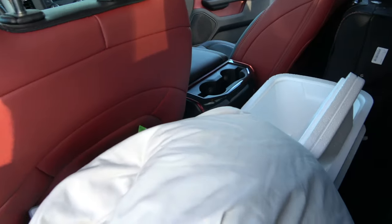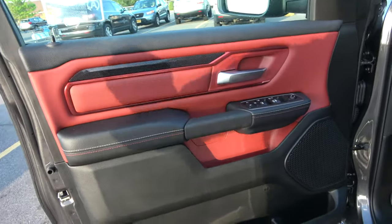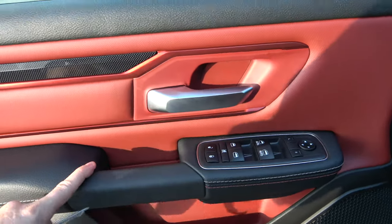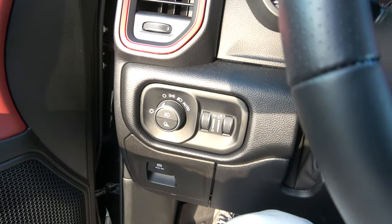It's got leather — red leather interior with carbon fiber all in here. This is what the door looks like: carbon fiber with red leather.